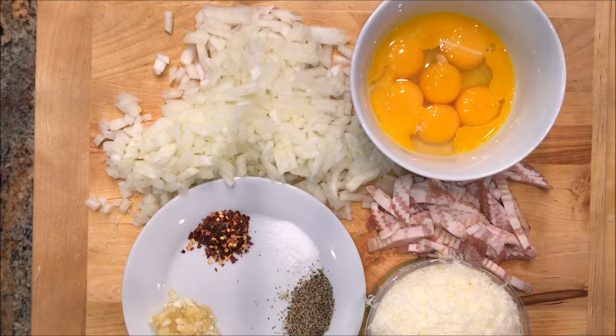You'll need an egg, six egg yolks, and four ounces of either Parmesan cheese or Romano cheese, or as I have in this case a combination of the two.